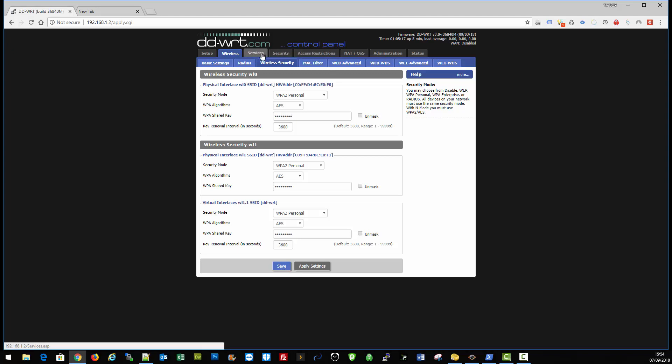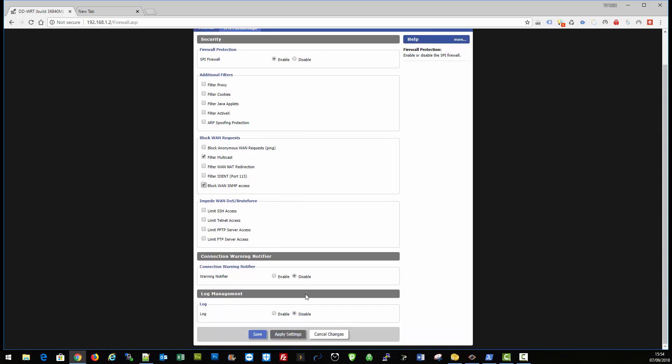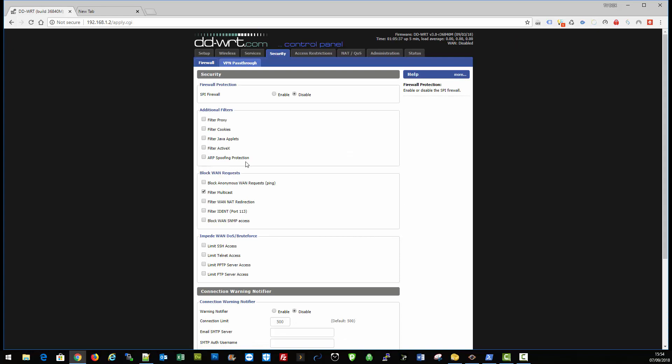Come over to security and disable all the options apart from filter multicast — make sure that one stays enabled. Click save, then disable the rest. So that's the wireless side setup complete.